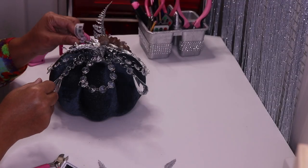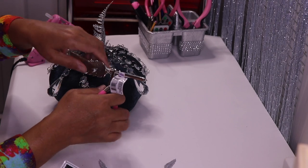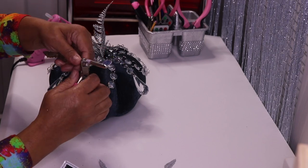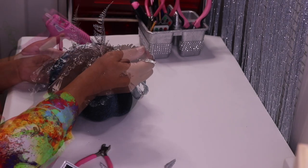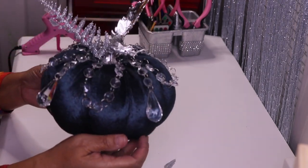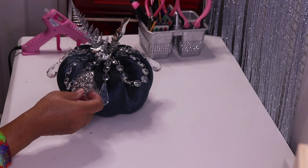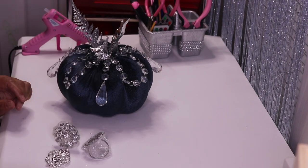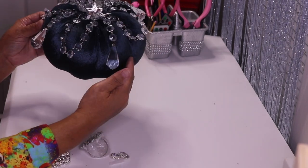I also have this feather pin that I picked up from Dollar Tree. I think I want to add it as well. I need to cut the skew. Now I have some pieces from totallydazzle.com — I have some pendants and two small pieces — and I'm going to add them to give it a little bit more interest and make it extra blingy and pretty.